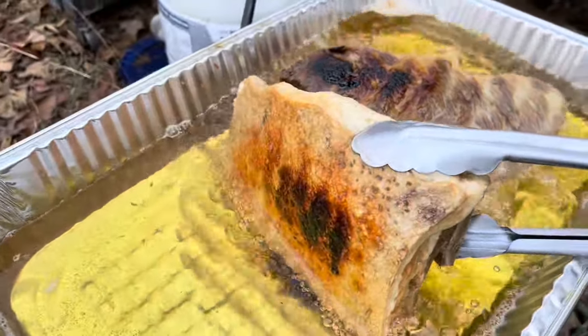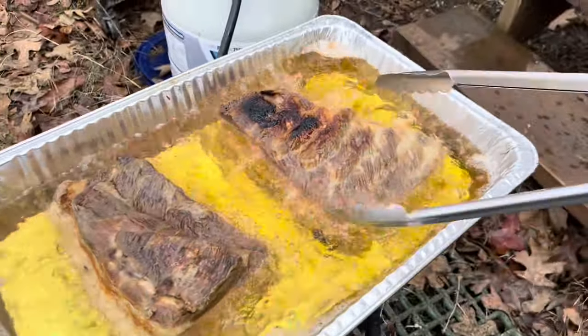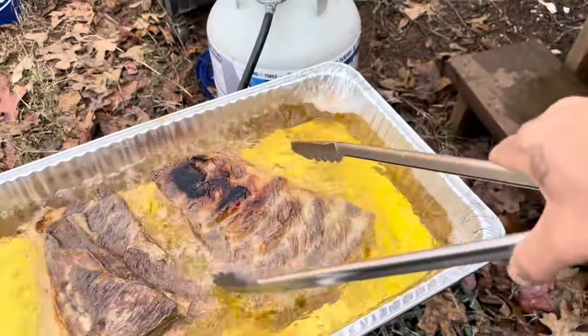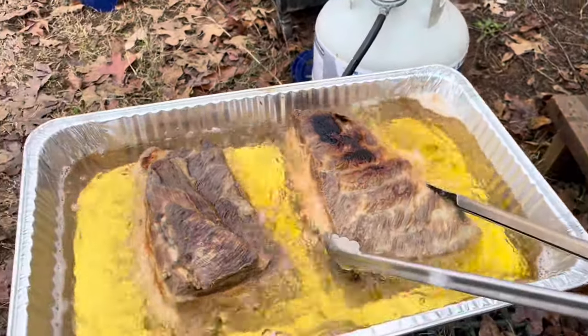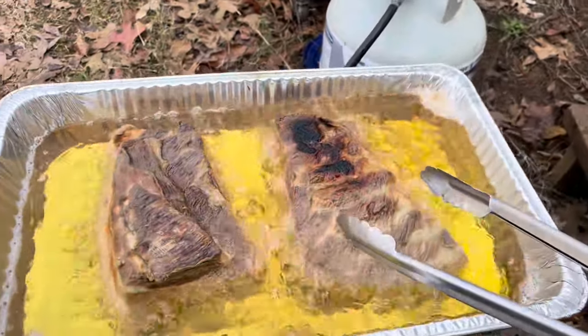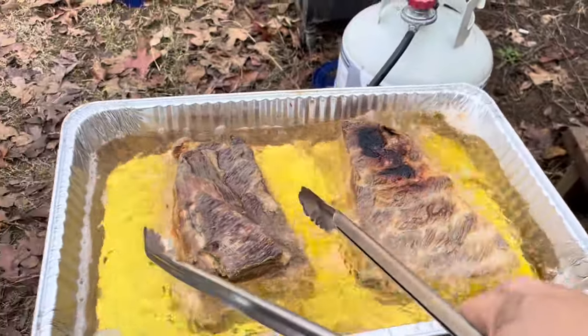And it did on this side as well, so it's getting about done. Looking good — all I want is just the golden brown. The meat is already cooked from the boiling. Just want that skin crispy.